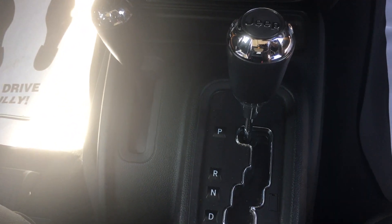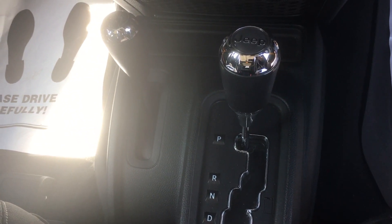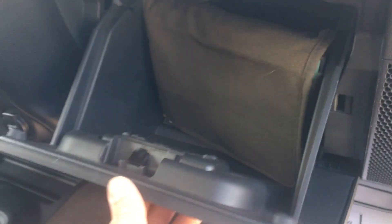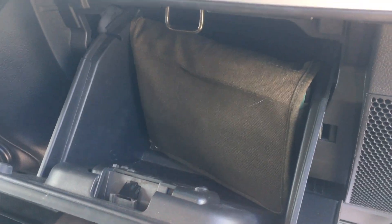Four-wheel drive is the same on all these Jeeps — it's a select track — and then your automatic transmission. It does not run a manual, which is nice. Owner's manual and stuff is inside the glove box.